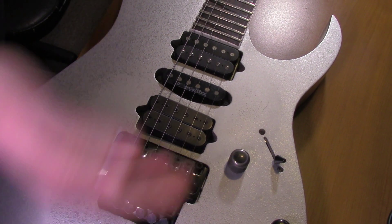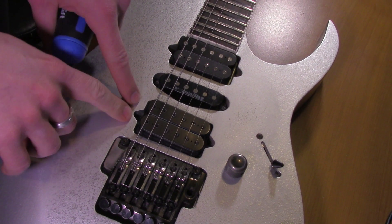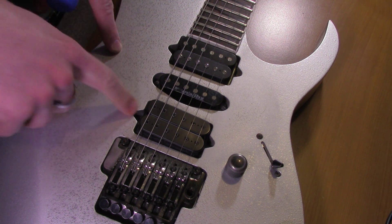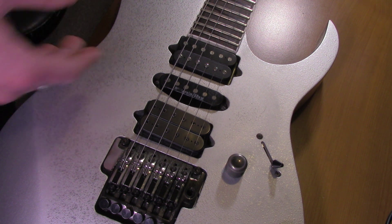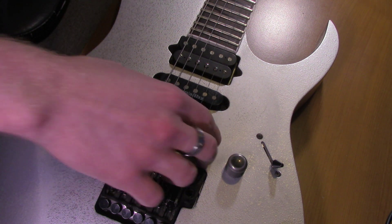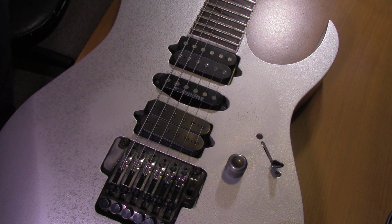I'm going to take off the bridge first, and then I'm going to try to fill in the hole where the screw goes with a piece of a popsicle stick and some glue. I'm going to let it dry, and after it dries I'm going to screw the screw back into the hole, and hopefully everything will hold and I can get this pickup down flush with the body again.